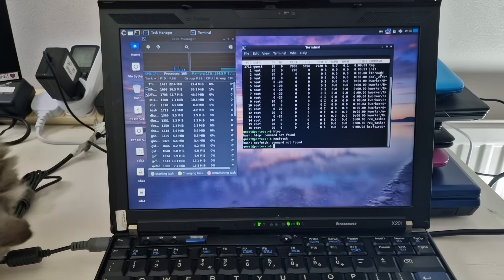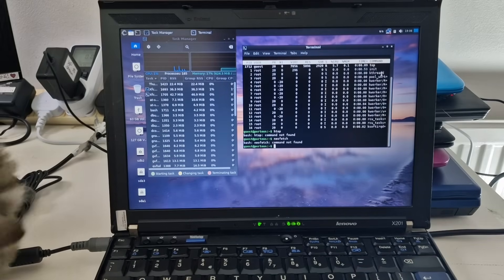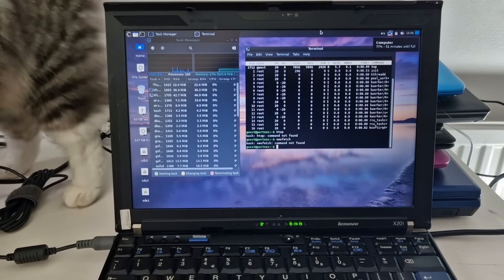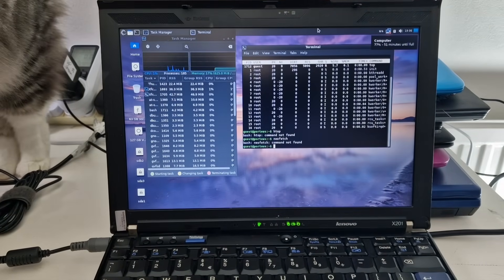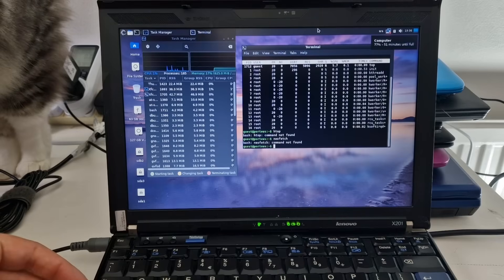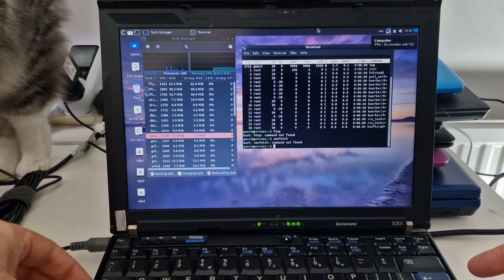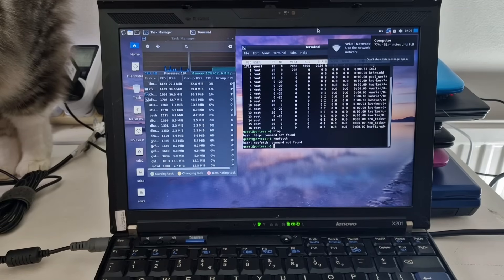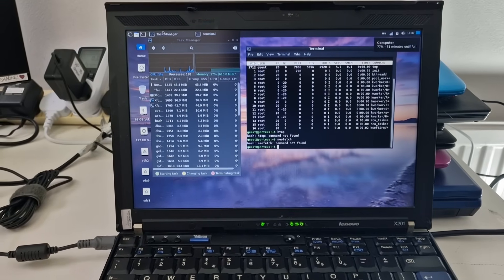Let's connect to the internet and see how this performs. It's not detecting my WiFi, so I'm going to plug in a dongle. I've got three USB sockets — one's the USB drive, one's a mouse, and now one is a WiFi adapter. So I'm connected to the WiFi.